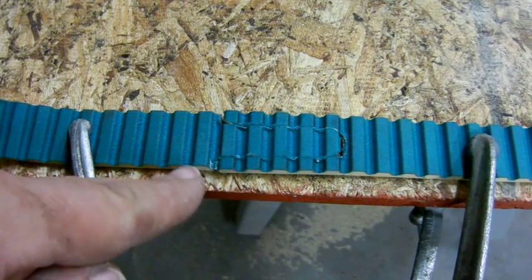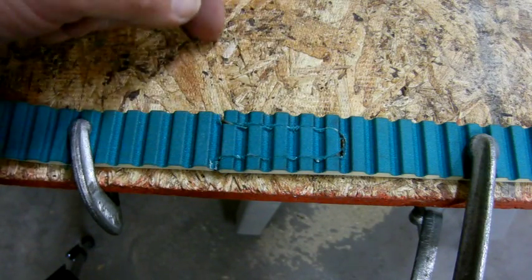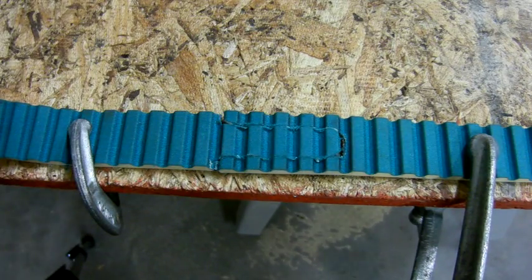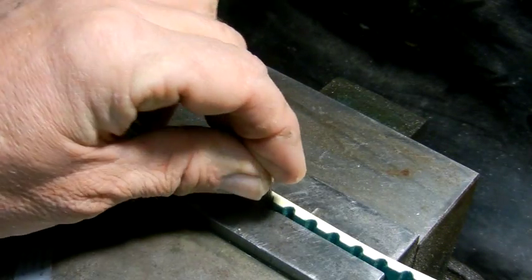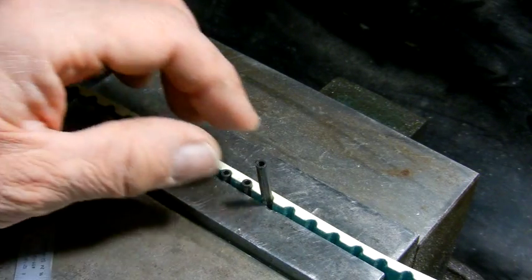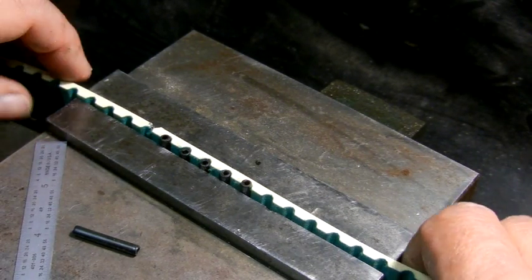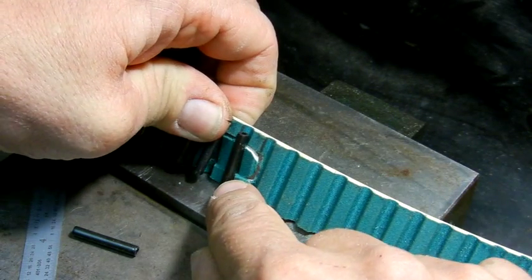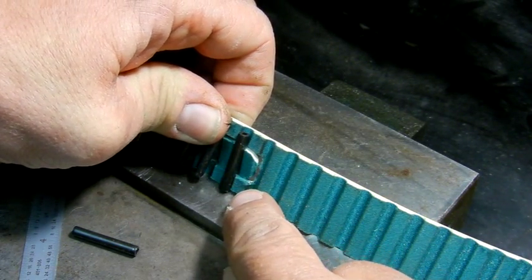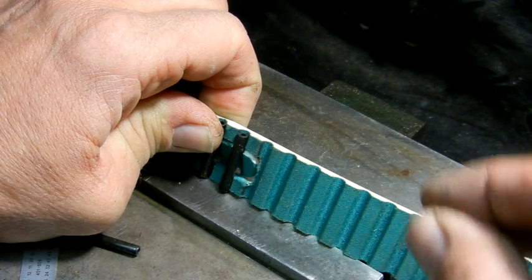The next part is to line it up and drill through each one of these teeth and put a small screw through with a nut on the other side, then lock it all down — that'll be a joint that won't come apart. I'm working on splicing the belt together. I've used these roll pins to go in between the belt in the cog slot, lining up the two sections so that when I drill the hole for the pin, it'll stay in alignment and the teeth will mesh properly.